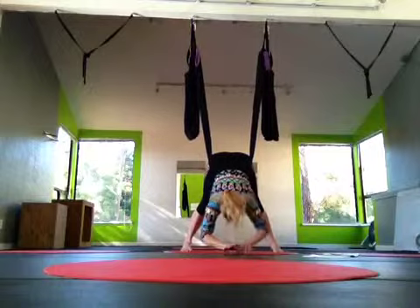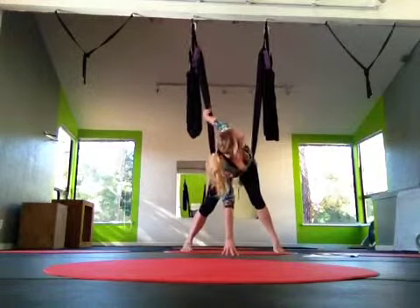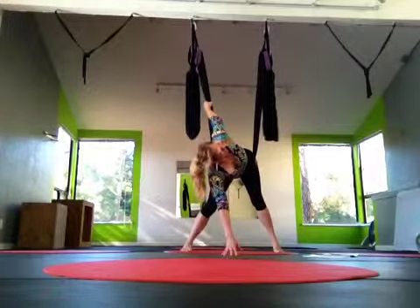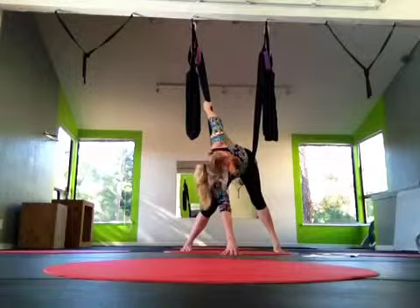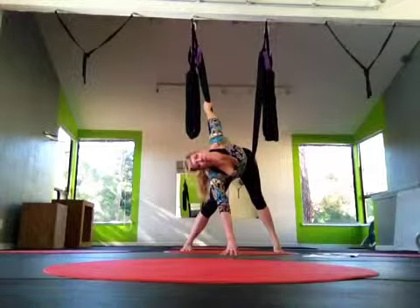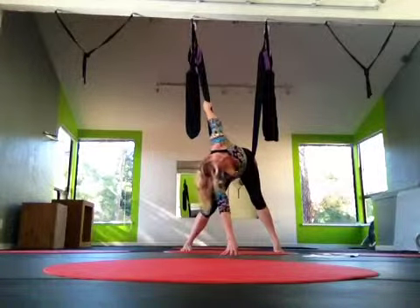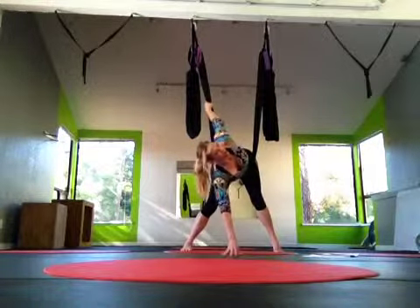Lengthen through the lower back. Place the right hand in the middle and then reach up. The left hand reaches for the right side of the swing as high as you can — reach up even higher. And now twist. Twist and drop your head. Stretch out the neck. Roll around a little bit. Should feel really good. We'll do this on the second side as well.